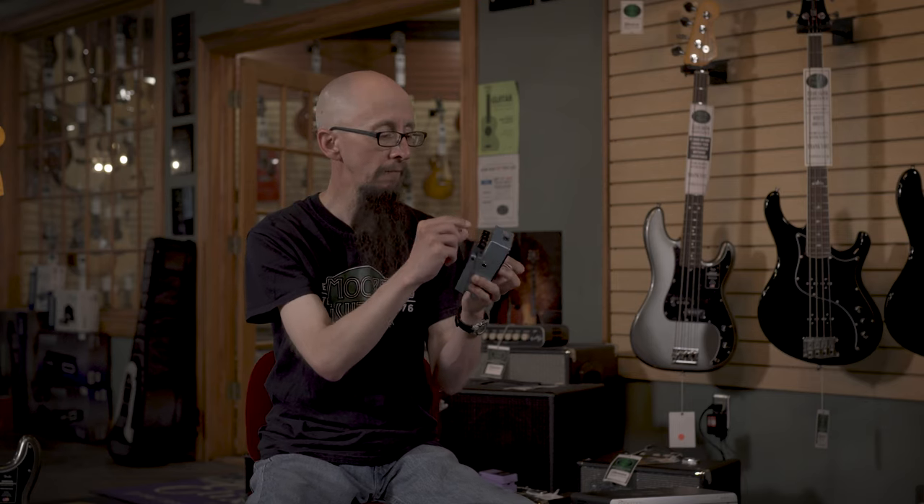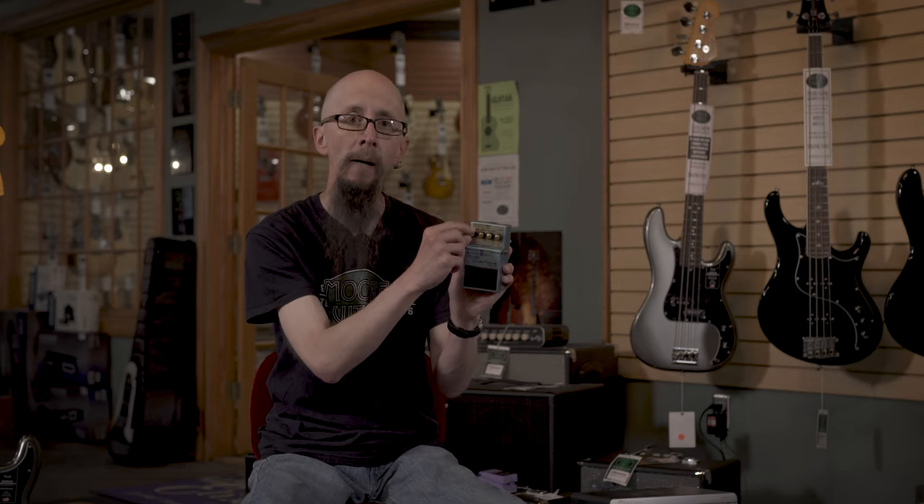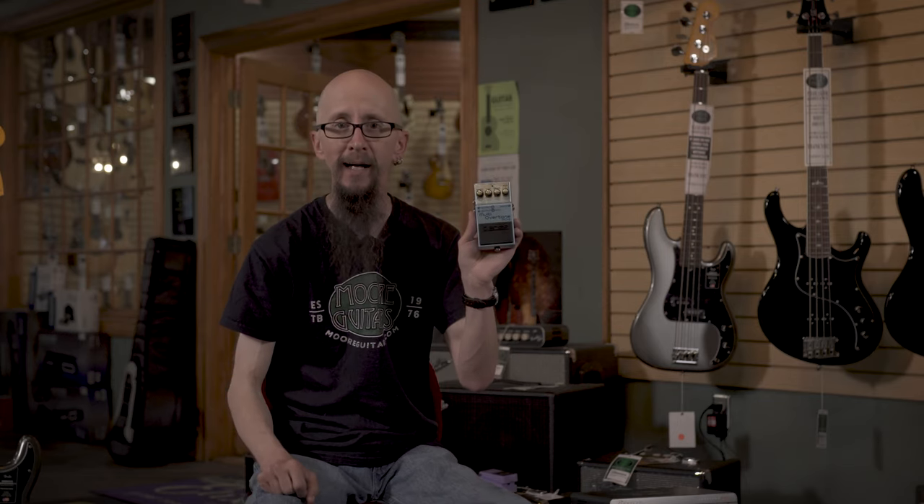It also features a direct and effects balance knob to dial back in your original signal. Check it out at moreguitars.com or More Music in Evansville, Indiana.